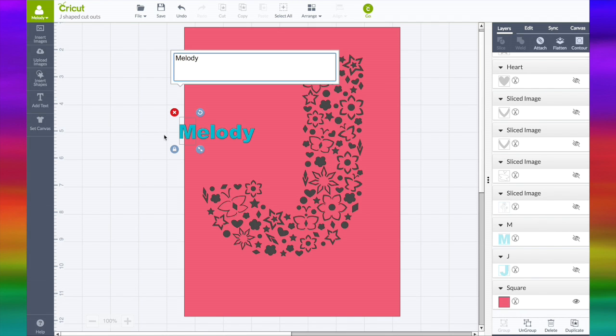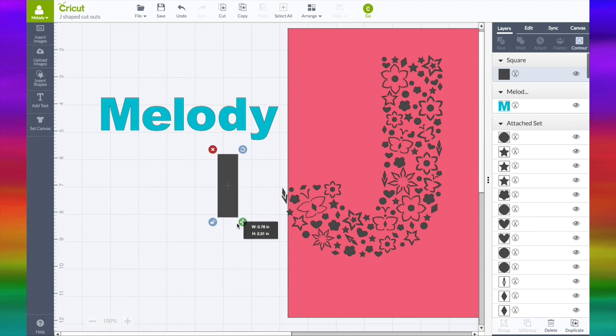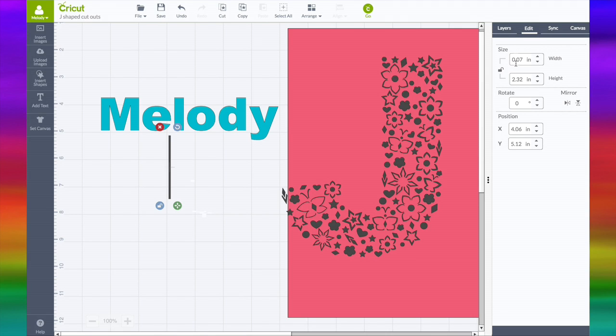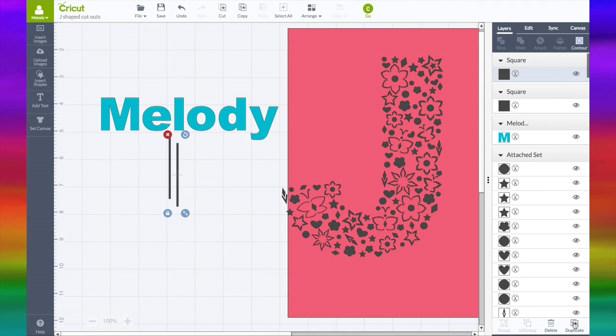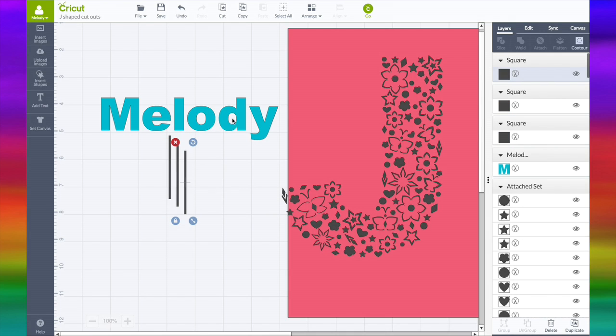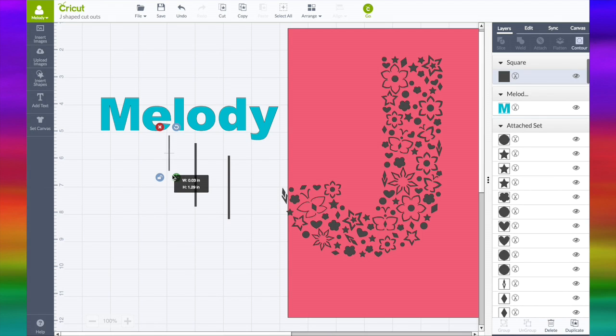But I want to show you how to create the letters so the middle of the letters will stay in. I'm going to type in my name and show you how to do this. We need to insert a basic shape and a square, unlock it, and make it really thin — the width is about .07. I'm going to duplicate this three times because I have three letters that need the middles. If I cut this out, this middle piece will also be cut out — this will just be a big circle because it won't stay in paper.